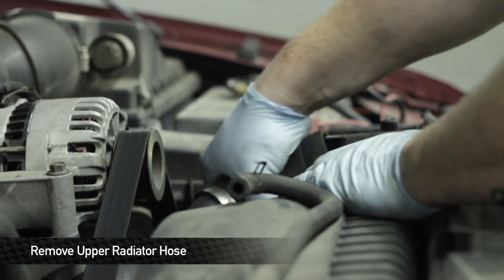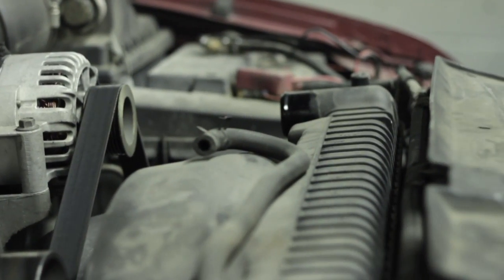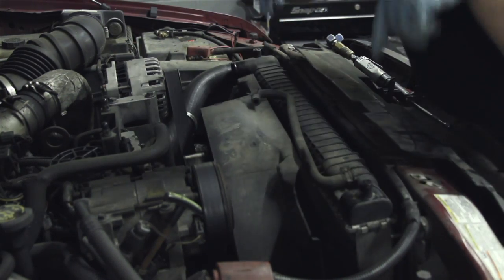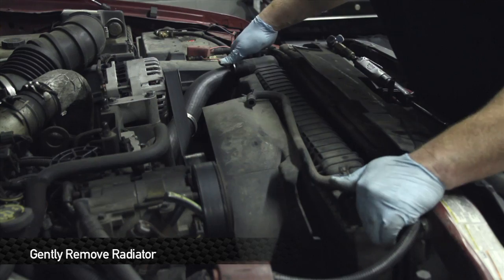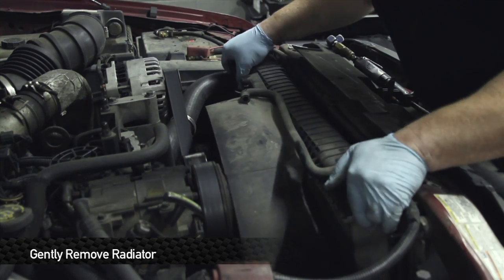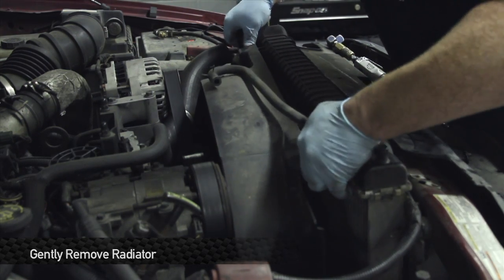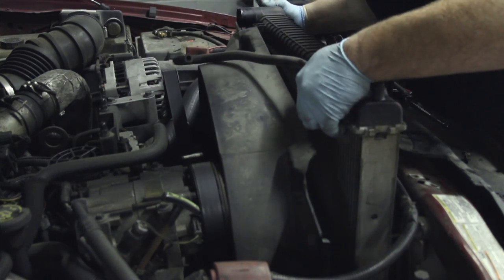Next step is to take the hose clamp off of the upper radiator hose — that is also 8mm — along with the upper fan shroud. Once everything's loose, you should be able to move the fan shroud around a little bit. It sits in two bottom pegs on the radiator. Once it's out of those bottom pegs, you should be able to lift the radiator right out of the truck.